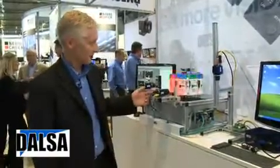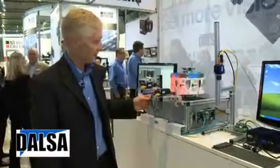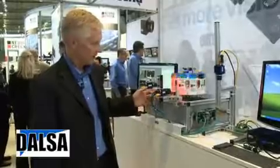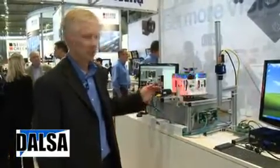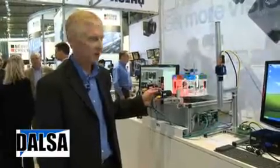What we have here is a very simple connection through Ethernet to the factory enterprise. We have I/O connection, we have direct connection to a light. It's fully IP67 rated, so it's a washed-down environment.